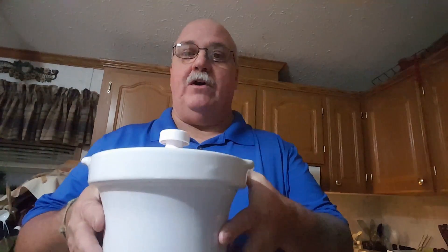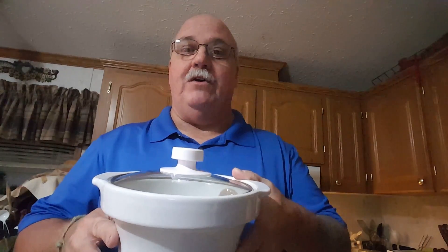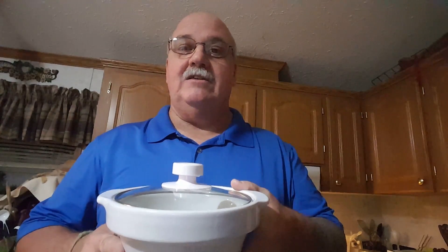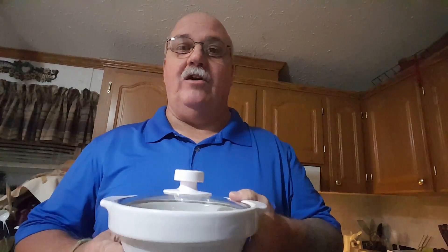Okay family, friends, and bushcraft buddies, we're gonna do another episode of Truck Drivers Cooking with Casey. I'm going to show you how the night before you leave on a Sunday night, how you can get something ready, put it in the crock pot. The crock pot sometimes is your best friend. Plug it in in the morning, let it cook all day, and you will have one heck of a good meal in a crock pot in the truck going down the road.